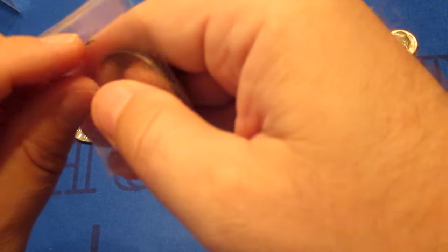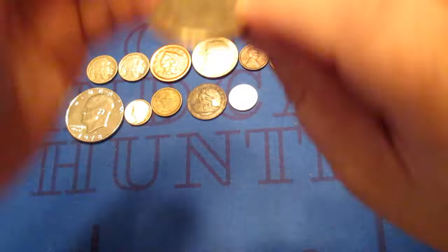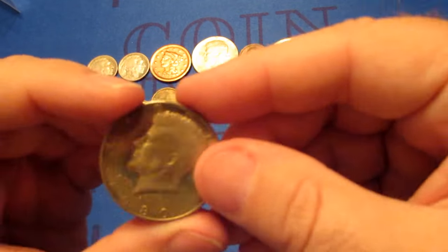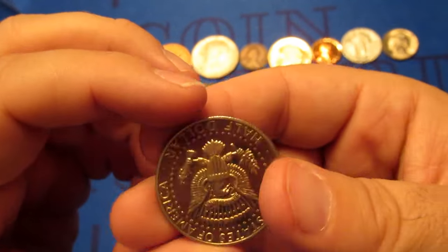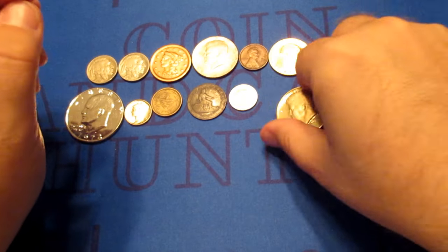And we're back to the USA. I'm going to have another Kennedy half dollar — this is going to be a proof, not the greatest proof condition, a 1980s proof Kennedy half dollar. Second Kennedy. I'd rather get the silver ones, personally.